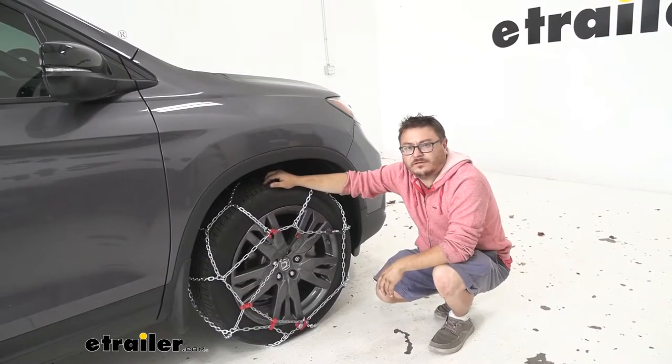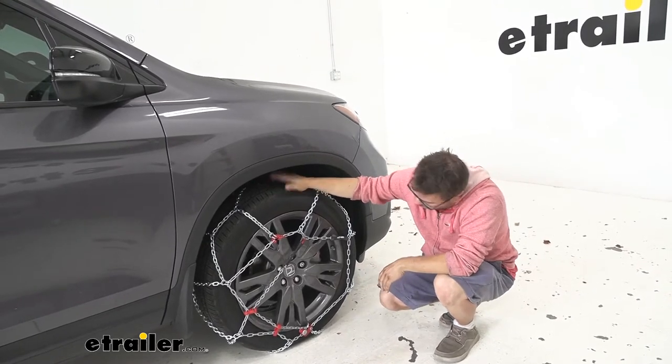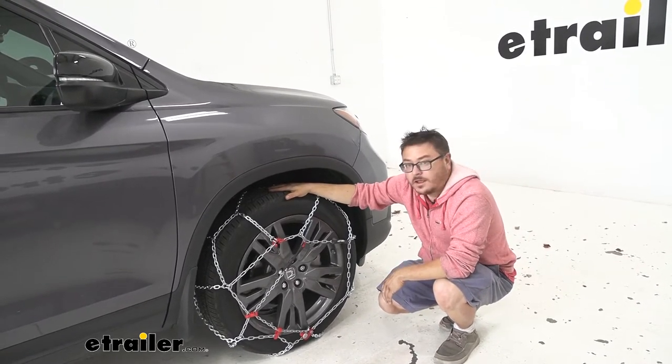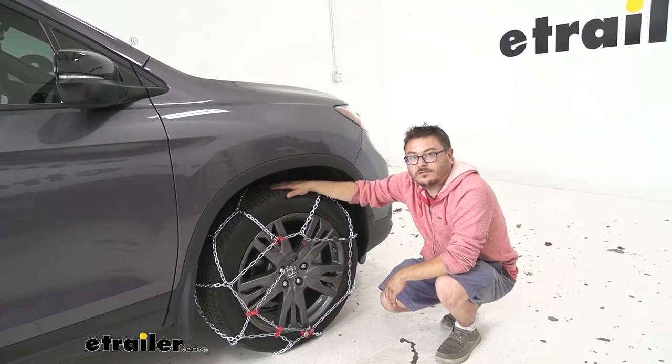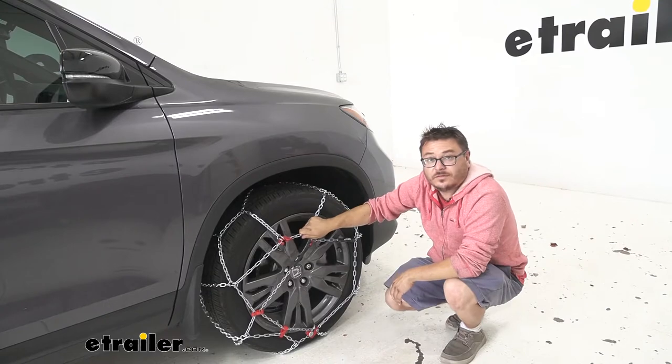Your Passport is an all-wheel drive vehicle, and when consulting the owner's manual they do recommend putting tire chains on the front of the vehicle, so that's what we've done today. It is a very simple installation — I'll go ahead and show you how to do that now.